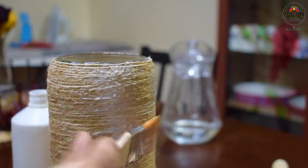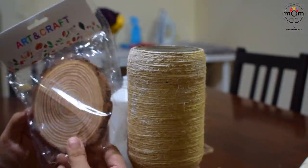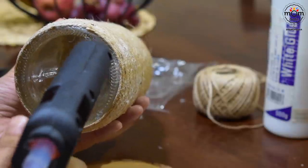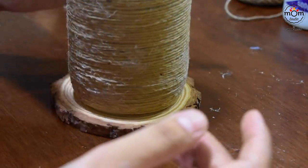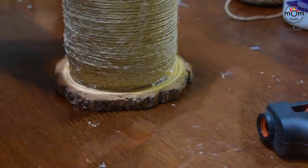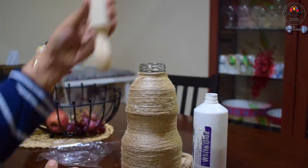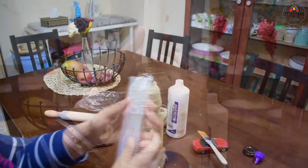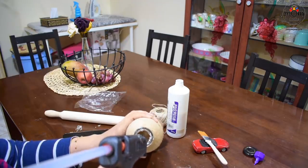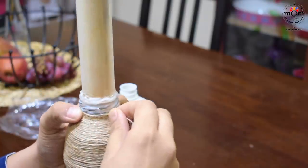Some extra glue to make it strong and stay in place. I bought this from the craft shop — it's a coaster I think. I'll place the bottle on this to act as a base so it stays in place. You can use a bigger one too. Now for this I'm using a glue gun because it's stronger. Applying glue gun again to make it stable, as the roller doesn't go in completely. Now wrapping the thread again till the top.